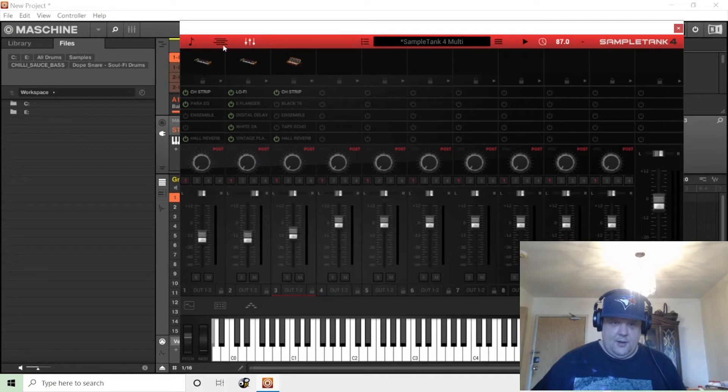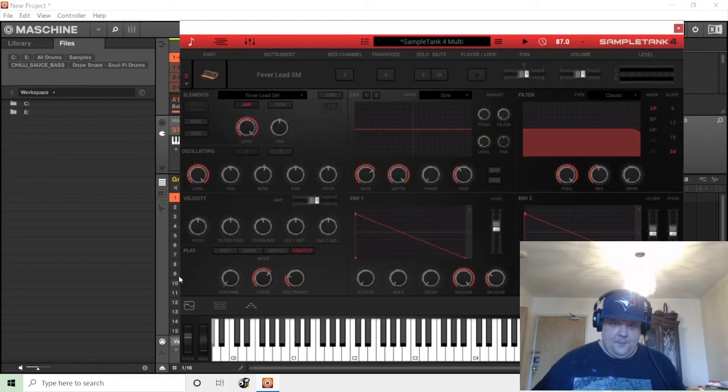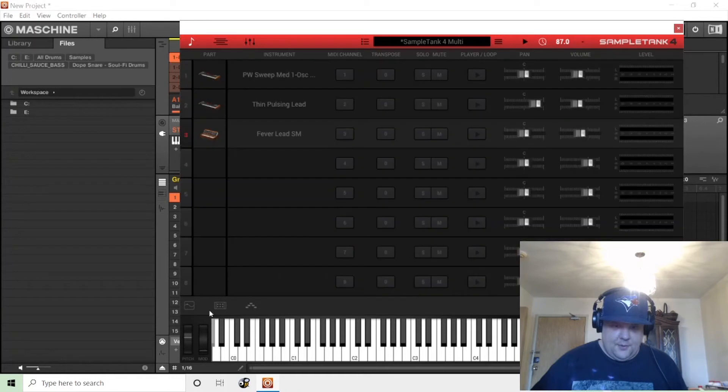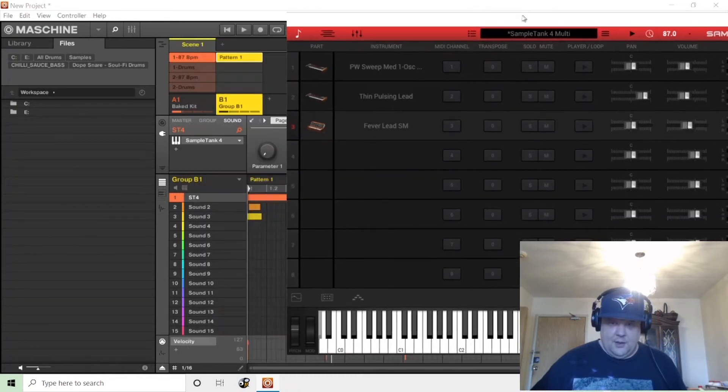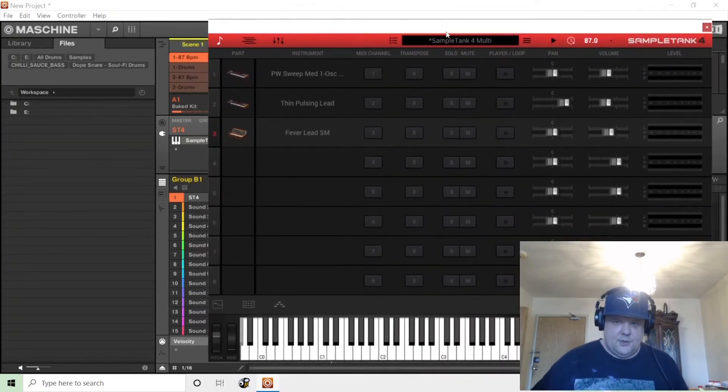I have SampleTank and I actually have the Cintronic stuff as well, which loads up in SampleTank — so this is a powerful thing. I'm going to end up using it a lot more than I used to. This tutorial is really just about setting up MIDI channels. These are called multis — as soon as you have more than one sound, it's a multi.